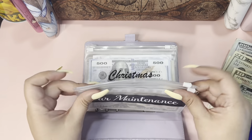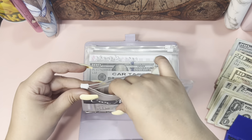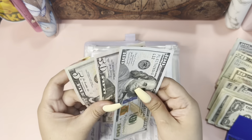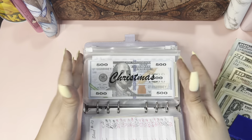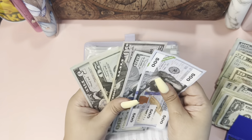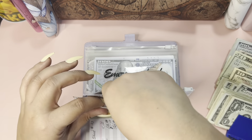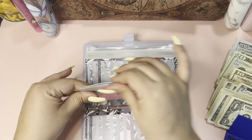Let me see if I have anything else I could switch off. For maintenance it's 50 — that one's good. For card tags, 155 — that's good. Christmas, 175 — this one's okay.